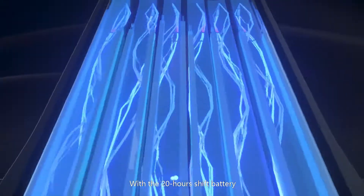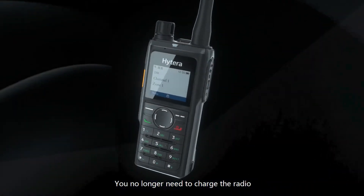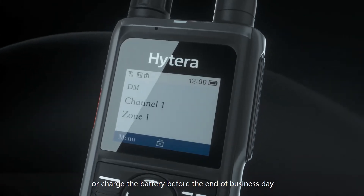With the 20-hour shift battery, you no longer need to charge the radio or swap the battery before the end of the business day.